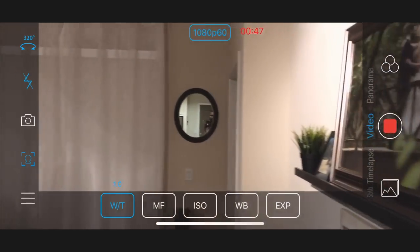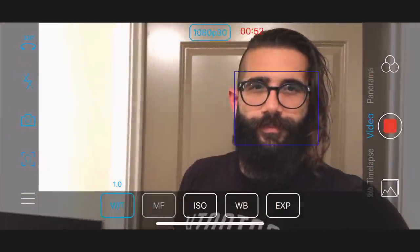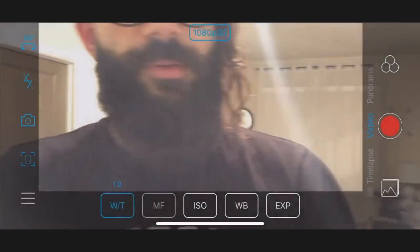With iPhones, you can switch from front to rear-facing camera during video recording by triple-tapping the mode button. With Android phones, you can do the same but only when not video recording.